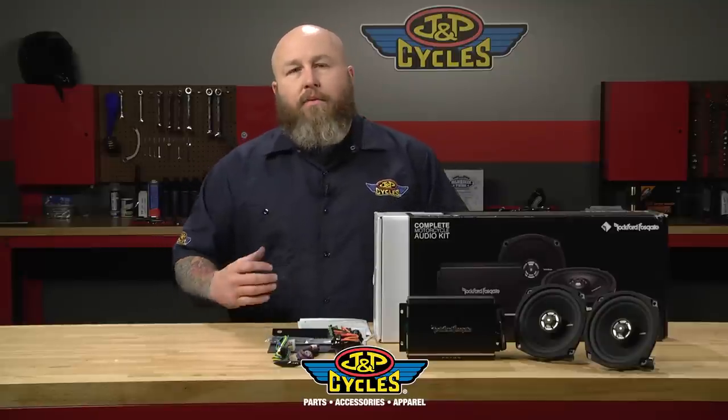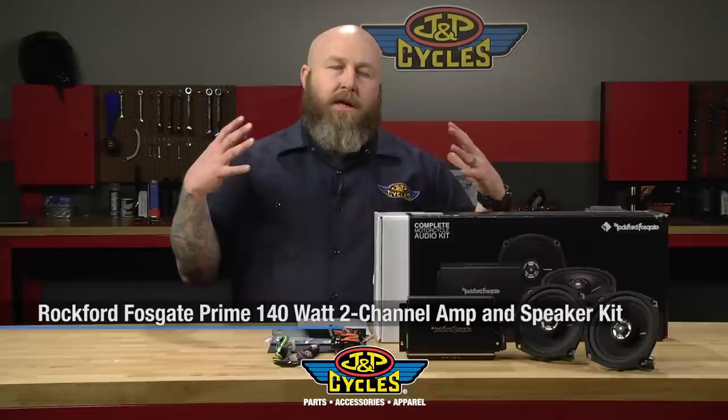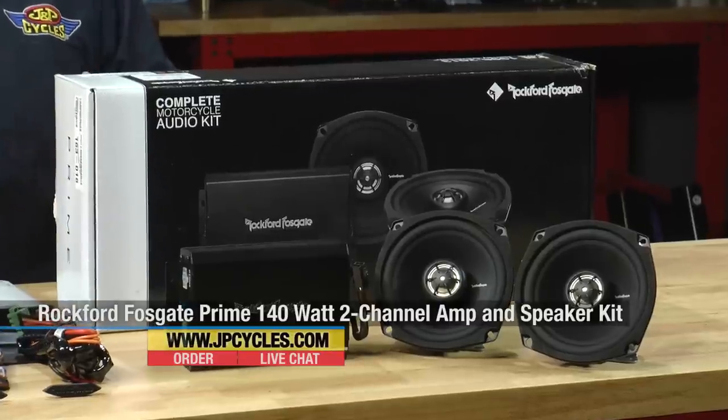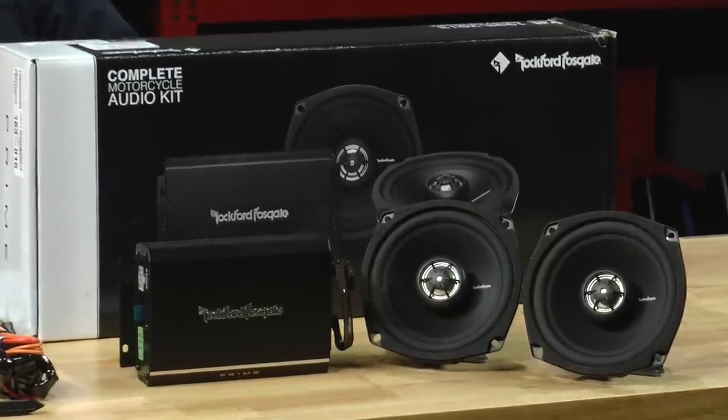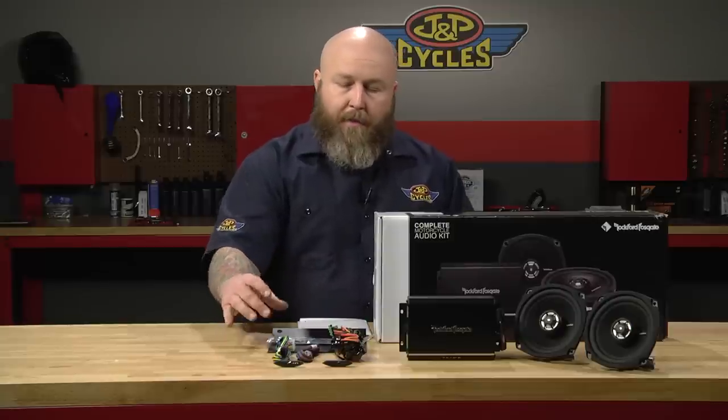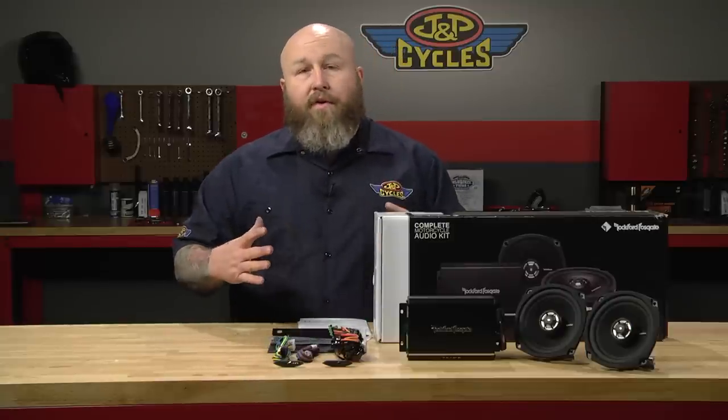Hi, it's Patrick from JMP Cycles and today we're going to talk about this Rockford Fosgate amp and speaker kit for you bagger guys. This kit is going to fit pretty much all the bagger models from 98 to 13, even the road gliders. It comes with this amp plate right here to mount the amp in your fairing.